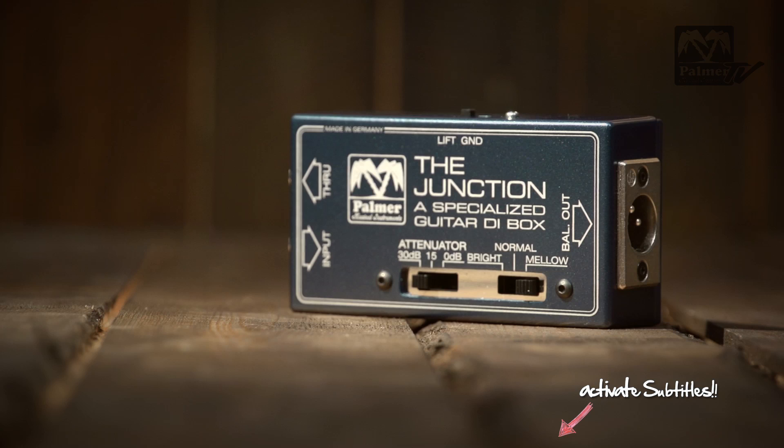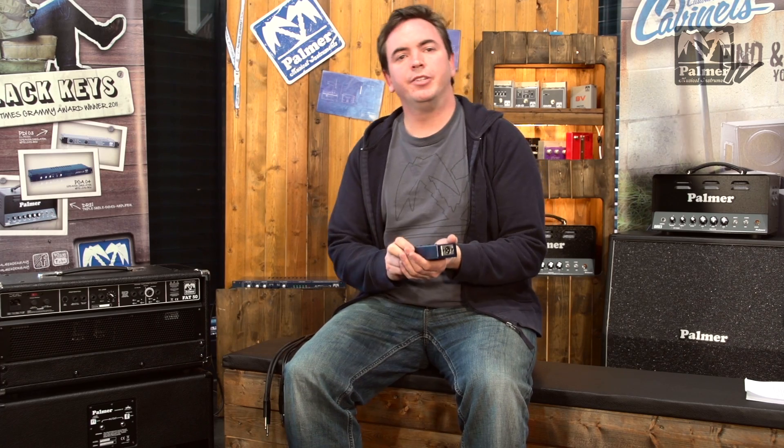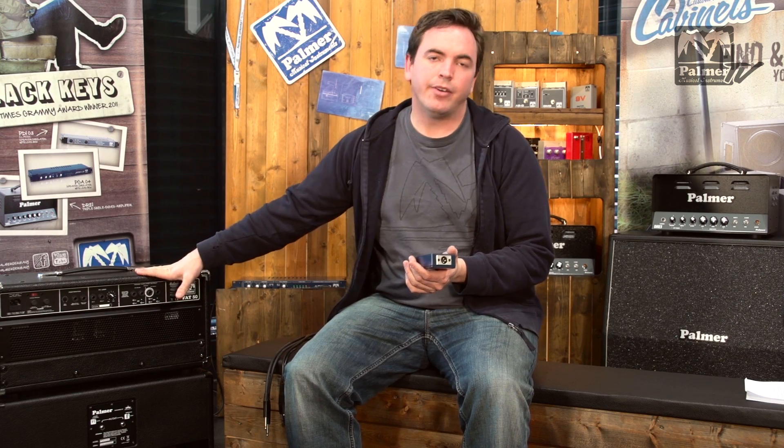Hi, I'm Robin from Palmer and welcome to another short Tech Talk video. Today I'm going to talk to you about the Palmer PDI-09. You may have heard of this little box — it's just a DI box with a speaker simulation circuit inside. This will allow you to take the sound of your amp and go directly to your front of house mixer without having to mic up the cabinet.